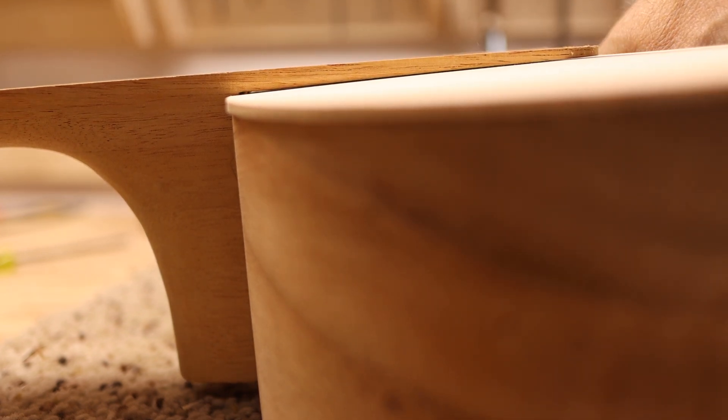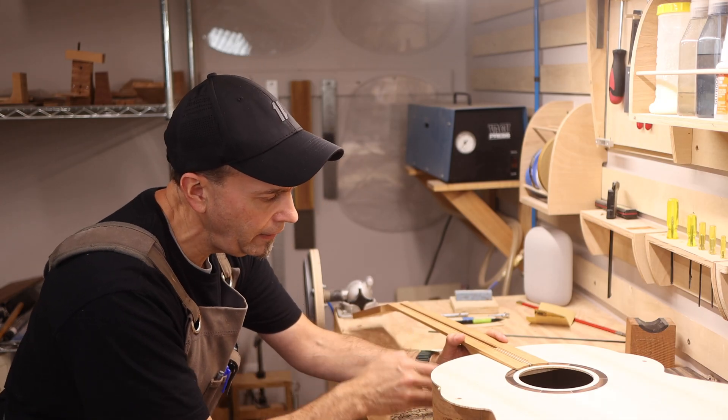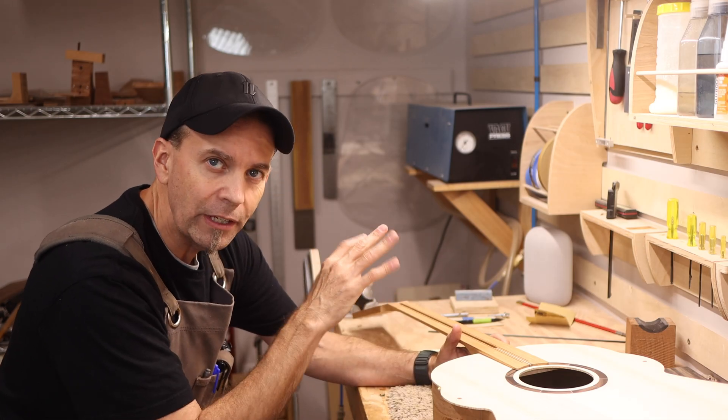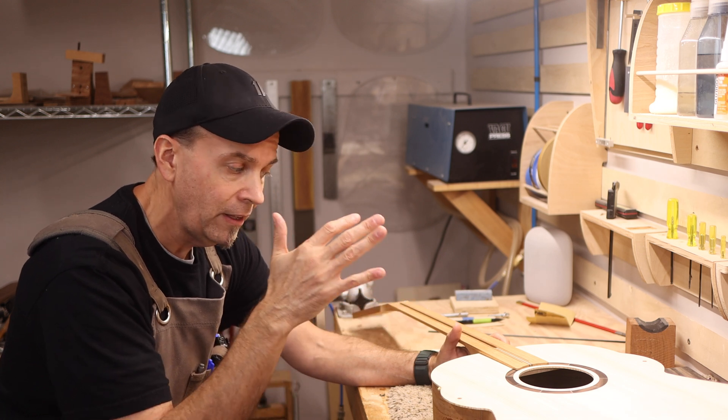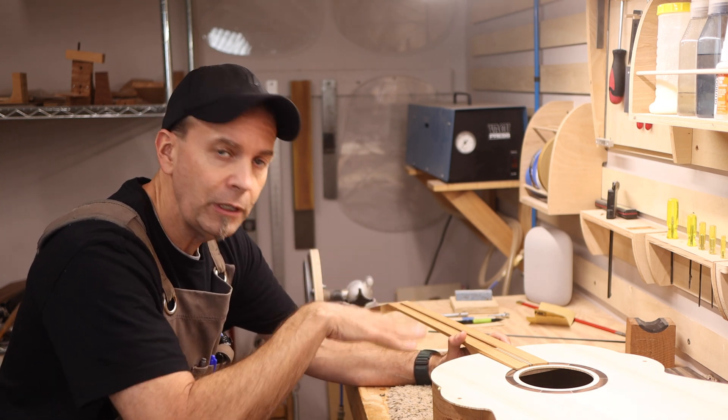One more thing I wanted to point out — you'll notice here at the heel that even when we made that adjustment to kick the heel out, the heel is still inside of the cavity that we routed out of the body. That's what's allowing us that movement on the bottom, so based on our prior testing, that's going to give us plenty of string movement at the top to compensate for any kind of lift that would happen at the bridge over time.